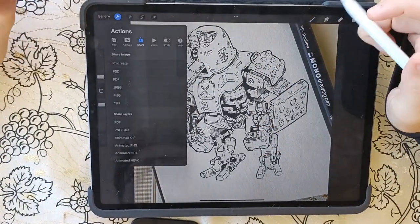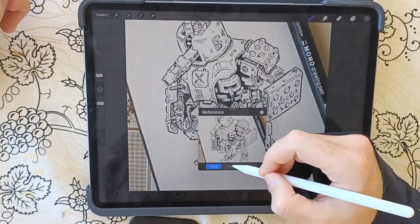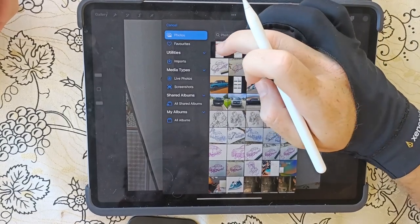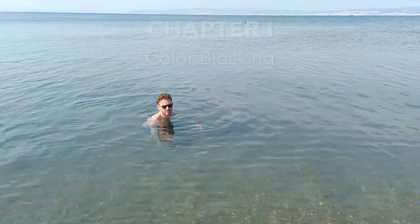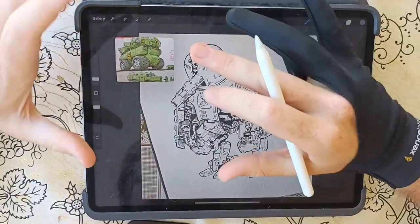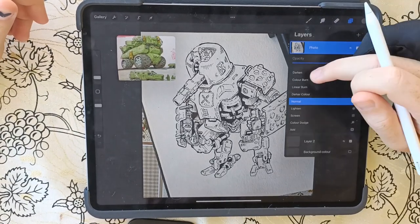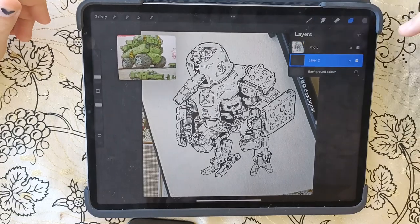Back to Procreate. What we want to do is go to Canvas, do a reference, and now we can go to Images and choose this one. Now that we have a reference in the direction I want to go, I am going to create a new layer. I'm going to bring it below the photo layer and set this to Multiply. So now anything I draw below it should be visible.